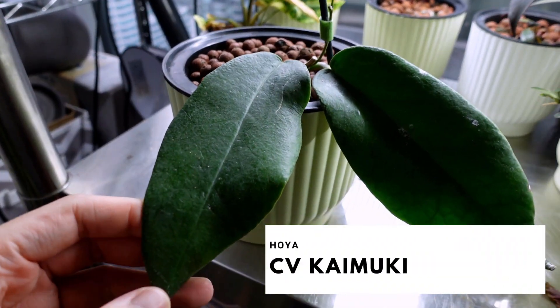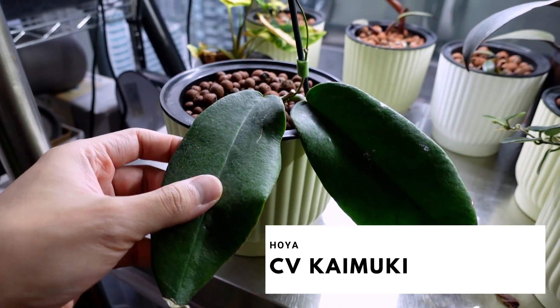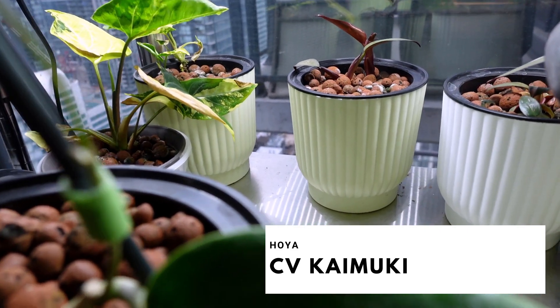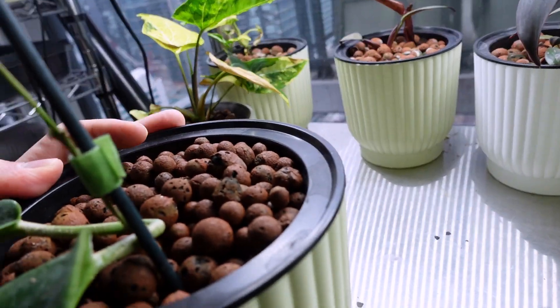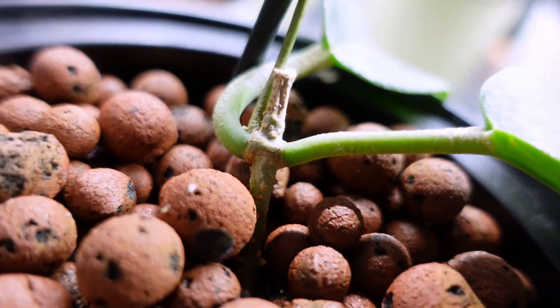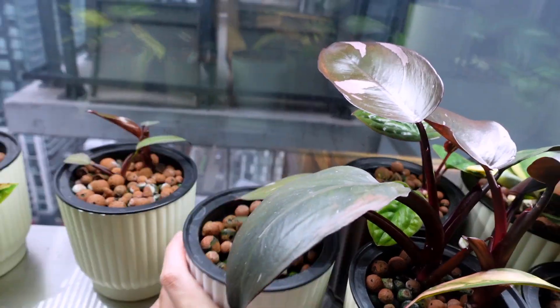Over here, Hoya Kaimuki — look at you, so cute. I think there's new growth coming in over here. Nope, I lied — not growing anything yet. Is it growing anything at the base? Nope. Not doing anything.